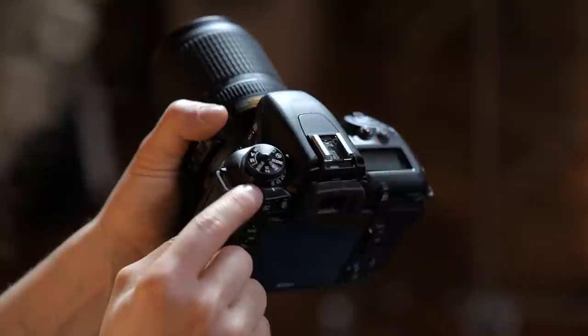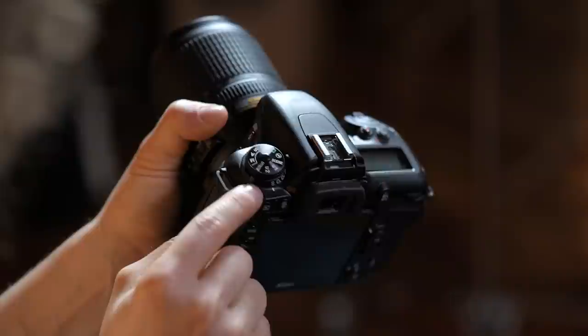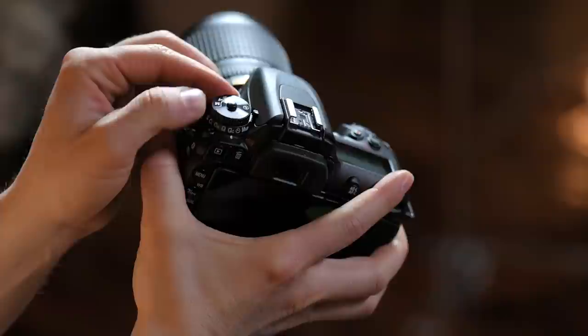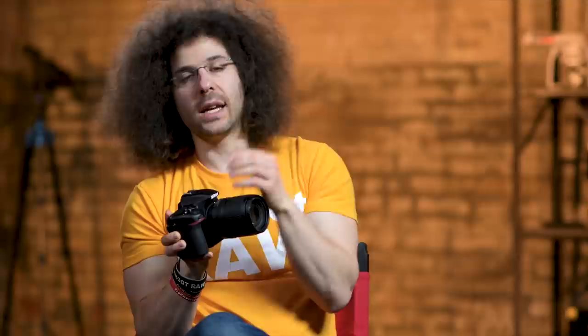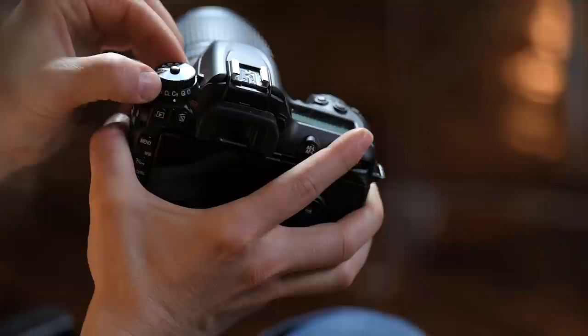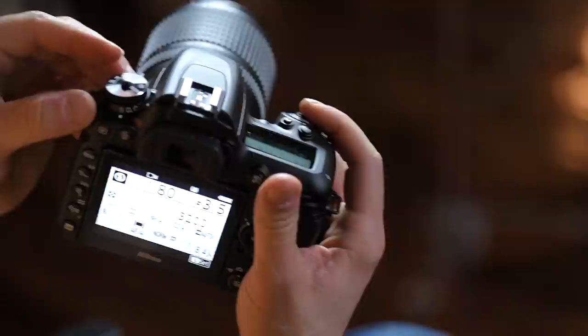Right below the mode dial is another dial with a button. You hold the button down to turn this sub-dial. S is for single shot — one frame every time you push the button. CL is continuous low, where you can set it to two, three, or four frames per second. Continuous high lets you shoot as many frames per second as the camera allows. There's also a quiet mode, though it sounds nearly identical to regular shooting, so don't worry about it.